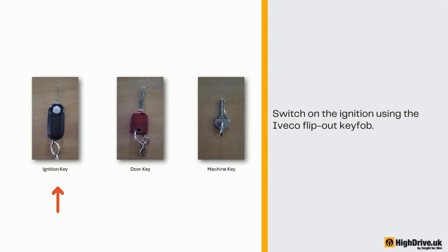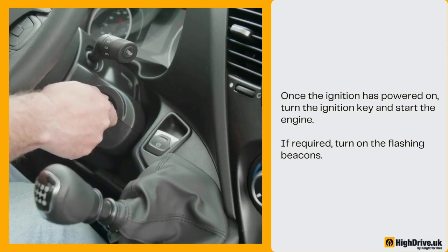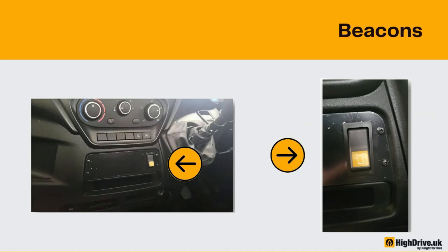Unlock the vehicle and get into the driver's seat. Adjust it to a comfortable position. Switch on the ignition using the iVeco flip-out key fob. Once the ignition has powered on, turn the ignition key and start the engine. If required, turn on the flashing beacons. The flashing beacon switch is located below the heater controls.